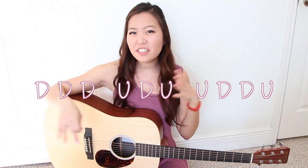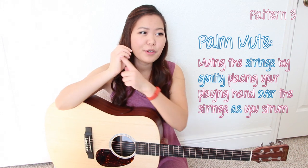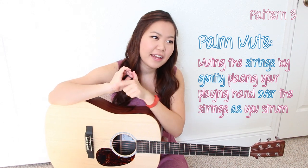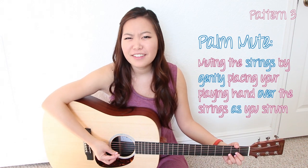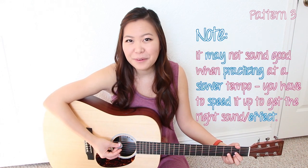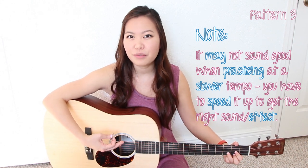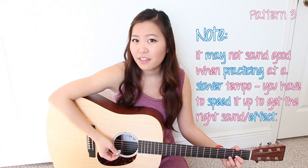Now let's discuss how to change up this strumming pattern to make it sound a little bit different, so we can distinguish between the pre-chorus and the chorus. The only thing I'm going to change is add a little bit of a palm mute with my right playing hand. All I'm doing is resting the side of my hand against the strings while I'm strumming. Make sure when you're practicing, you speed it up a bit before you try adding the palm mute.